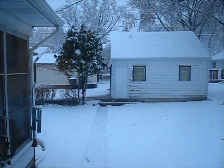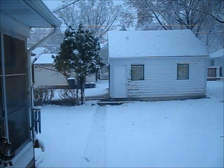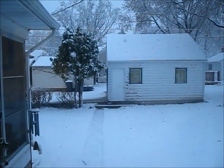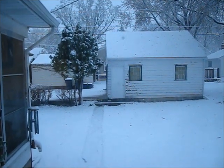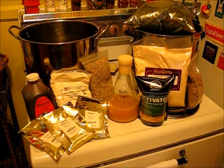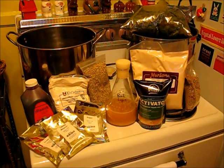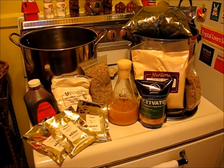Good morning everybody, it's Chip Walton. First snow day of 2010 — November 13, 2010. It's been snowing for about seven hours and supposed to snow all day, so what better way to spend an indoor snow day than brewing my first two-at-one batch. I'm going to brew the Northwood Pale Ale that you saw in episode three.